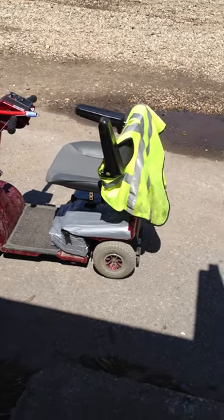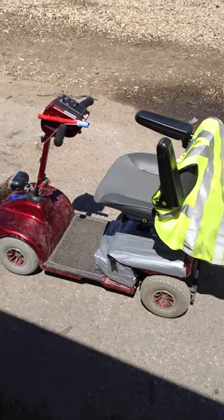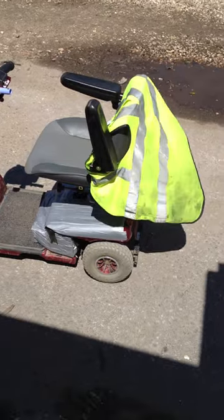Okay ladies and gents, I've been asked to do a blog basically on the Invermed Motability scooter. As we can see here, I'll do a quick tour around the old beast.